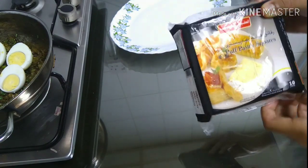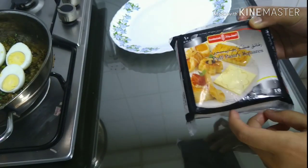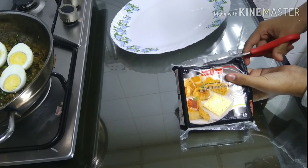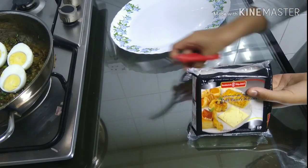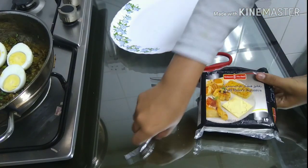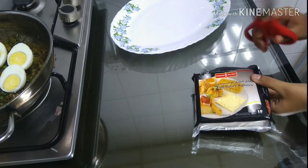This is a puff pastry. This is a nice puff pastry. We will go to the fridge for a few minutes to get the pastry.